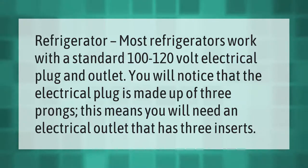Most refrigerators work with a standard 100 to 120 volt electrical plug and outlet. The electrical plug is made up of three prongs, meaning you will need an electrical outlet that has three inserts.